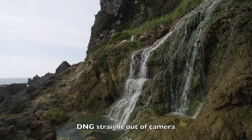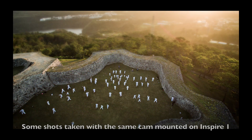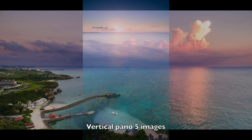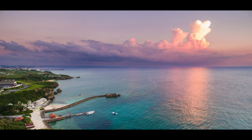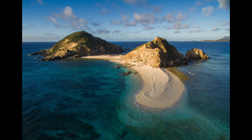Now here's a few still images captured with the Osmo — that one just before straight out of the camera. Here's one with a quick little edit in Lightroom, and here's a few images shot with the X3 Zenmuse attached to the Inspire 1 drone. The image quality is good if you have enough light, but it doesn't handle low light situations very well.